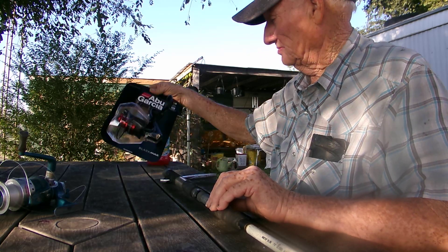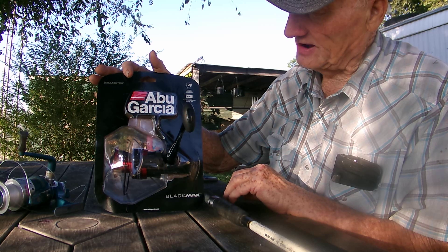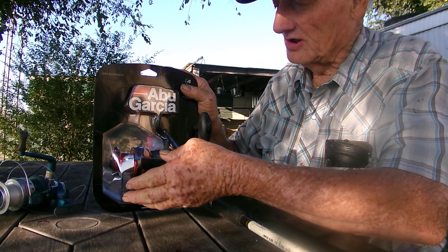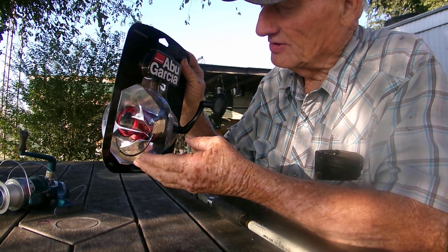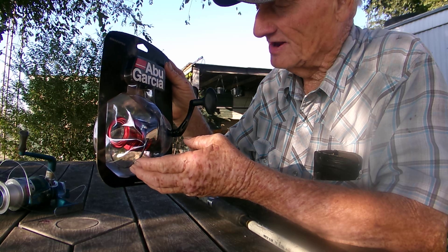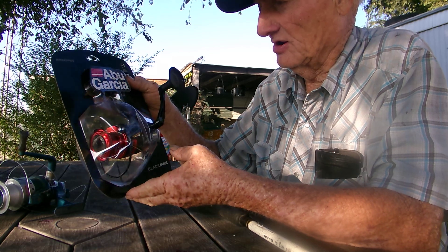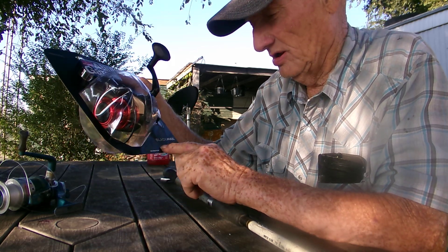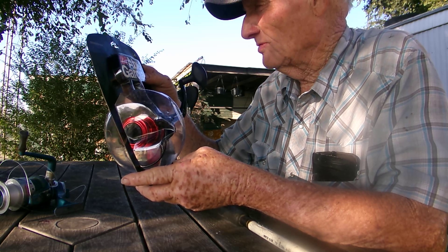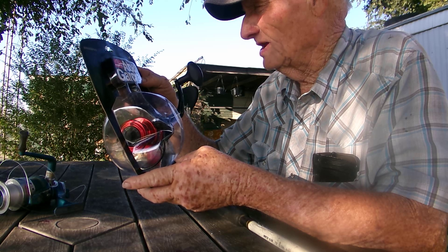Now we're going to be replacing it with this new one we got from Walmart last night. I think it was around 30 bucks, something like that. It doesn't look like it came with a new line on it, so I think we'll have to line it too before we take it out fishing. It's called the Abu Garcia Blackhawk — four ball bearings, gear ratio 4.8 to 1.